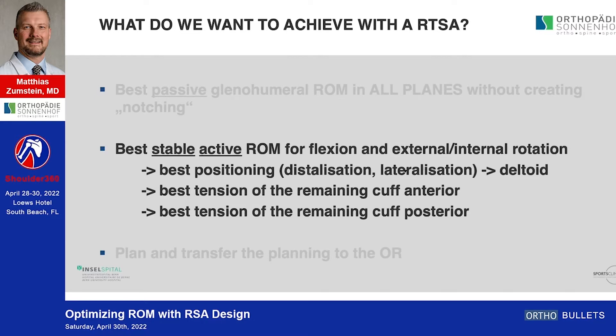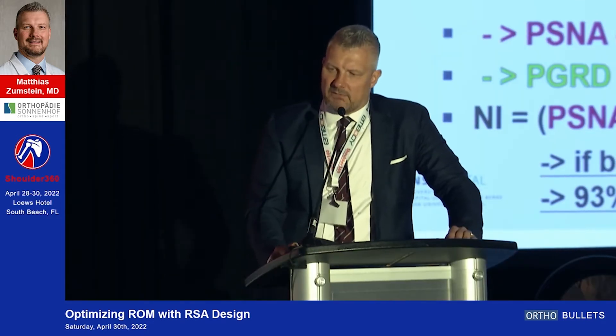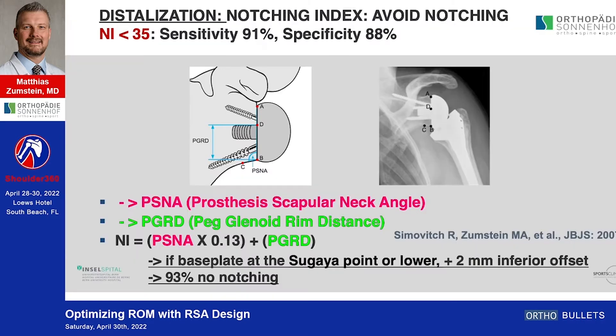In terms of stable active range of motion — speaking just about glenohumeral, not scapulothoracic — the question is how much to relatively lateralize or distalize. Distalization is key, and in this study we showed that if you place the base plate at the supraglenoid point or lower, or have an inferior offset of the prosthesis, you can avoid conflict with a sensitivity and specificity of 90 percent.